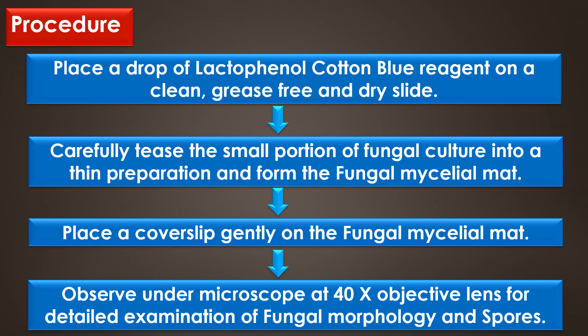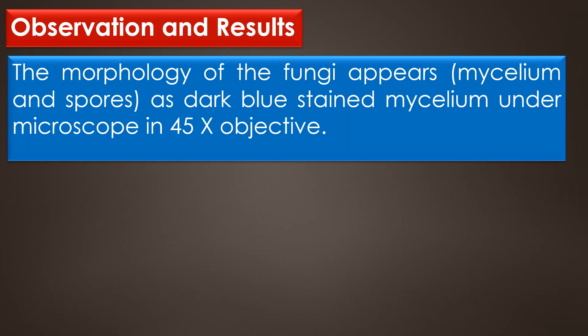Finally, observe under the microscope at the 40x objective lens for detailed examination of fungal morphology and spores. In observation results, the morphology of fungi — that is the mycelium and spores — appears as dark blue stained mycelium under the microscope.